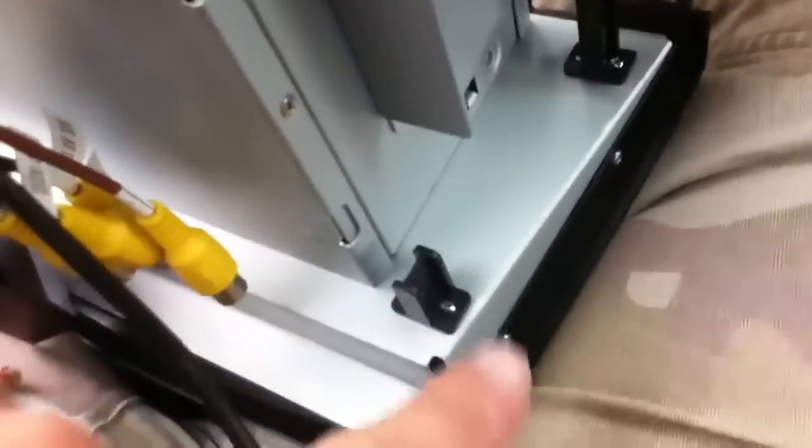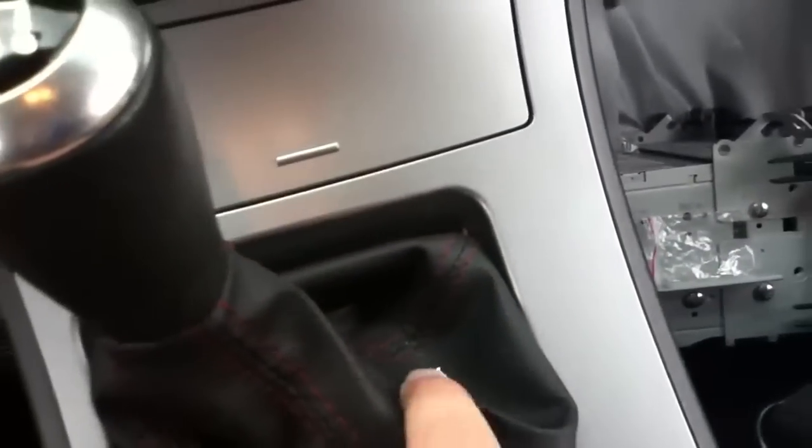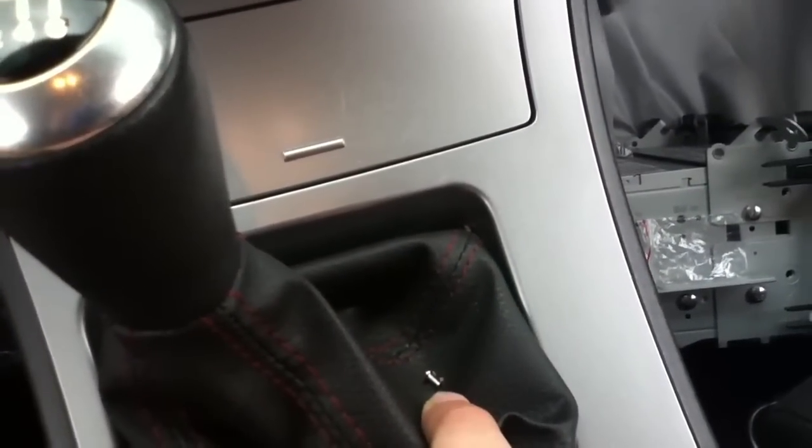The little tiny screws that go in these standoffs are always looking for a joyride down between parts like the seats — you've never seen them again. Thank goodness they gave me an extra screw, extra two actually, so I still have one left over. And I put it in the shift boot here so it's hard for it to run away.